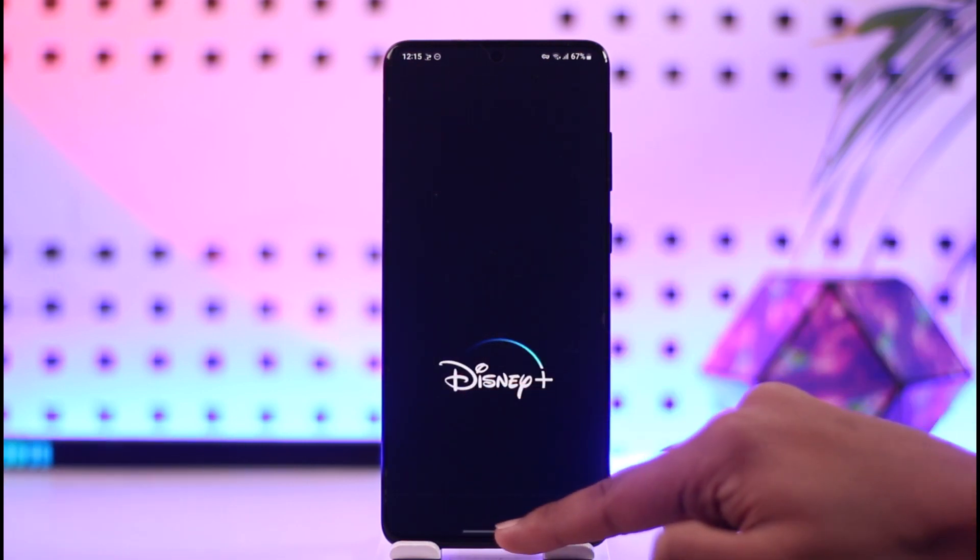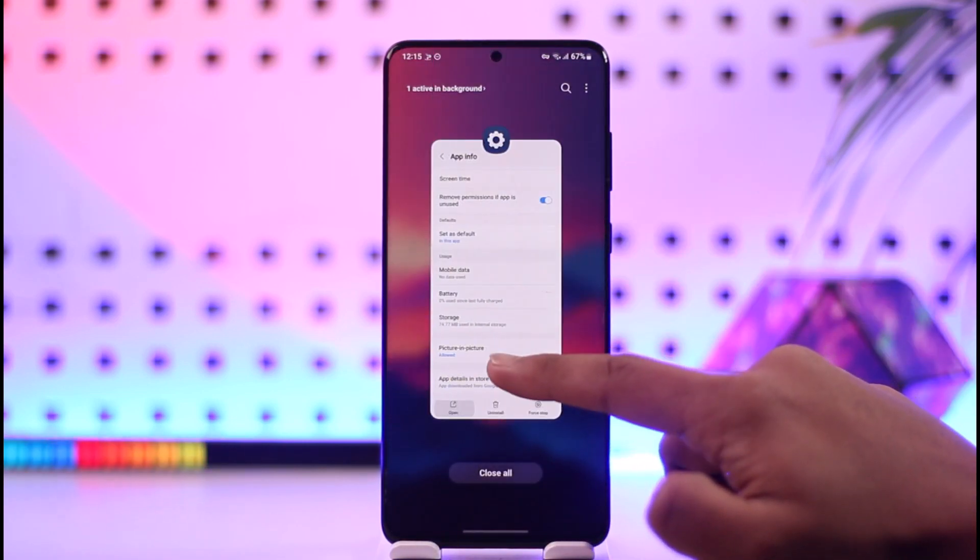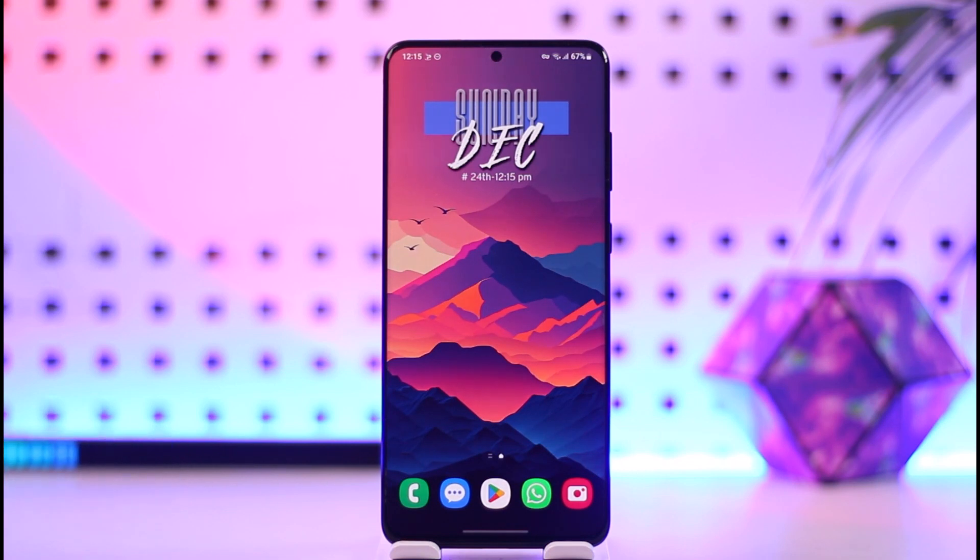This way you can sign up for Disney Plus. Hope this video was helpful. If you have any questions, feel free to leave them down below. Thank you for watching till the end of this tutorial, and see you soon in the next video.